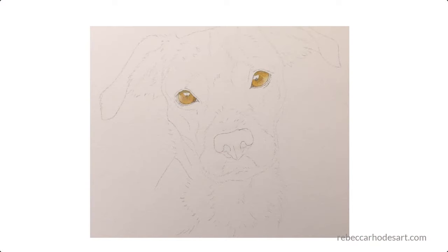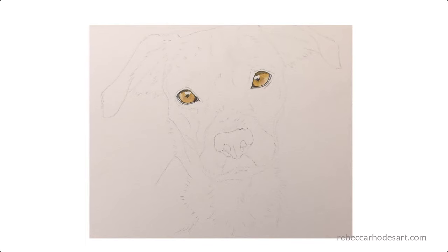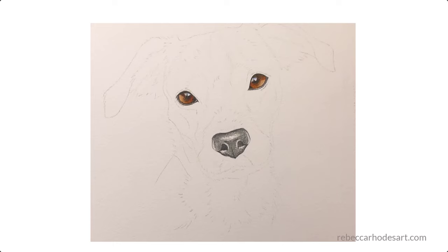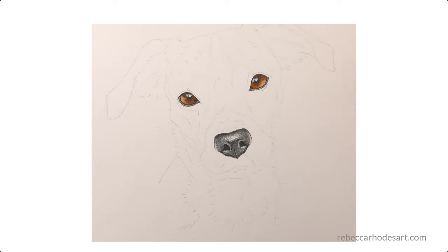First, I like to create the eyes, the nose, and sometimes the mouth. This establishes the personality or the character of the subject.